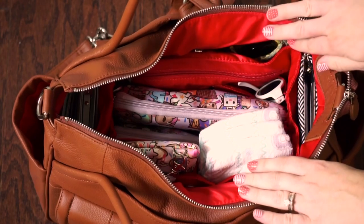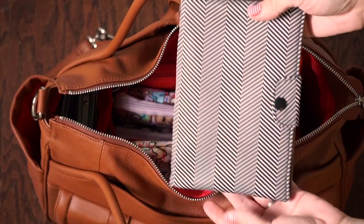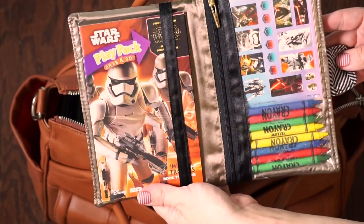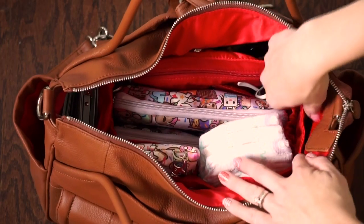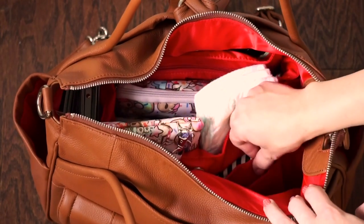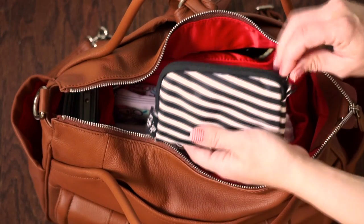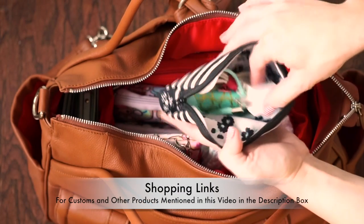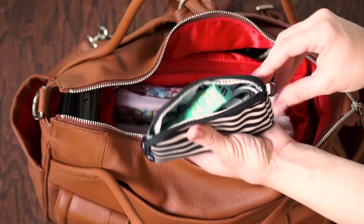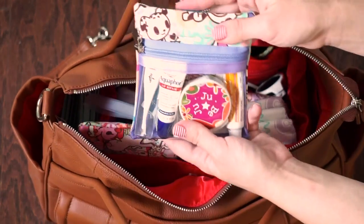I'll take the insert out in a bit and show you all the pockets on it. On the side there's a good-sized pocket where I have my custom-made play pack — made by my friend Amanda — with play packs, stickers, and crayons for my boys. There are also two pockets on one side: in one I have a small JuJuBe Set piece in Black Magic holding cords, charging cables, and a power block for my phone.